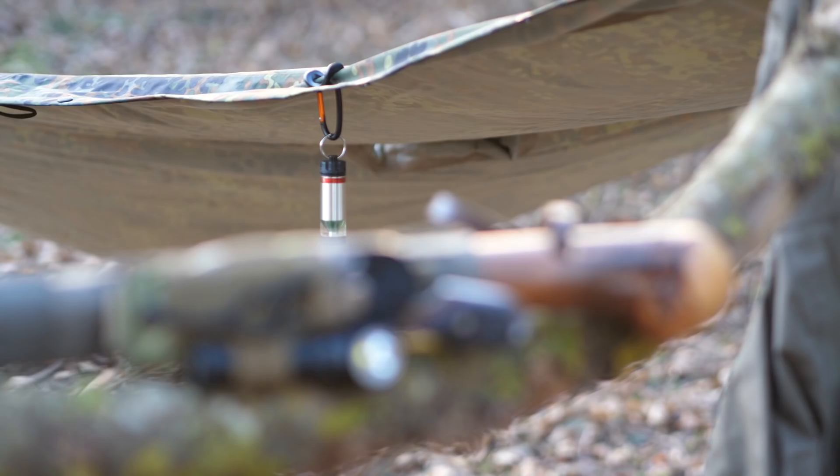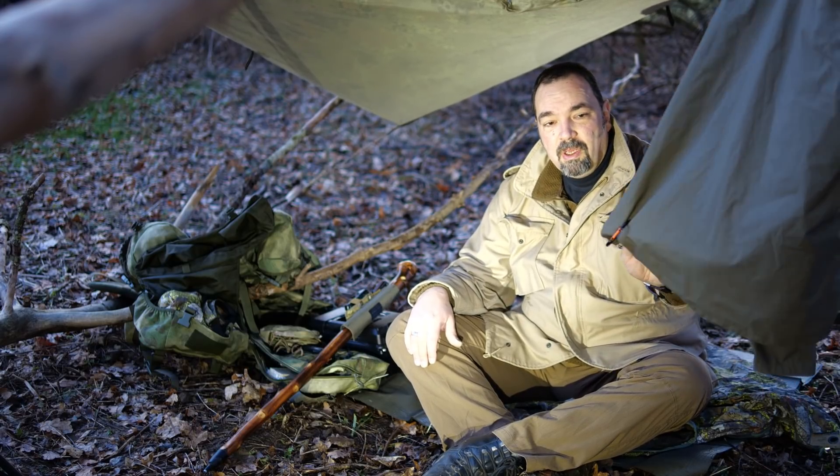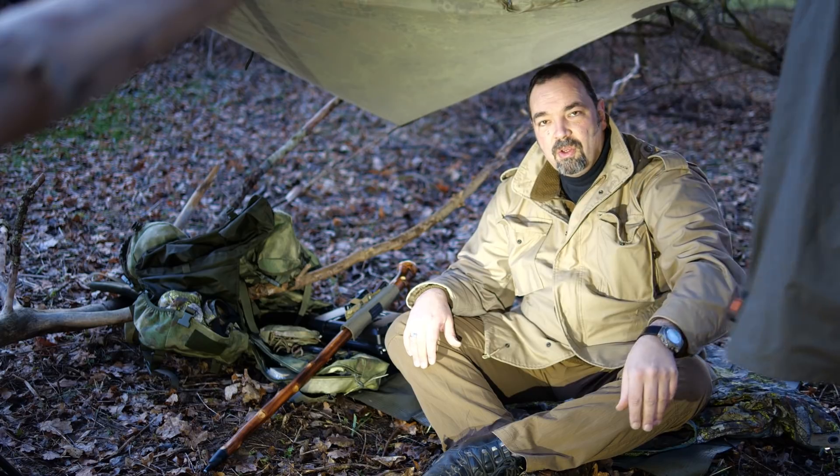Herzlich willkommen im Spezialdepot. Heute möchte ich euch drei Helferlein für unterwegs vorstellen. Es wird schon ein bisschen dämmerig und der Nebel zieht auf, aber das macht uns doch nichts. Zum einen ist es ein lässiges Karabiner-System, wo ihr an normalen Stoffen einen Karabiner befestigen könnt.